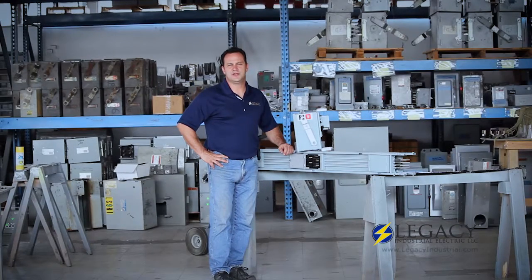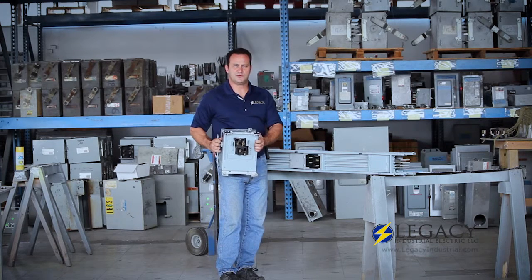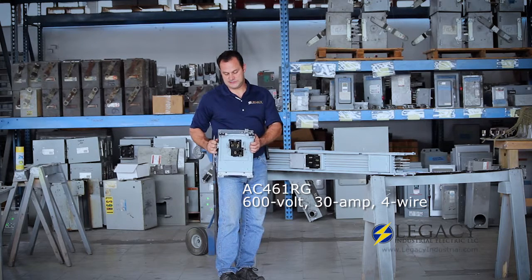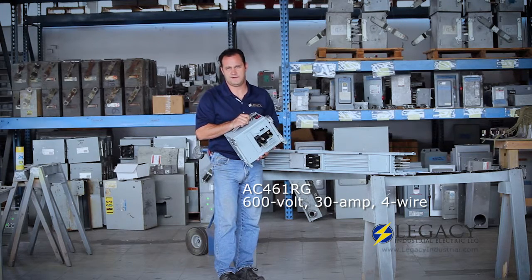Hi, I'm Bill with Legacy Industrial Electric, and today we're looking at a GE Armor Clad bus plug installation. Here we have a 30 amp, four wire, 600 volt with ground fusible bus plug, and this is a standard Legacy reconditioned bus plug. This is how they turn out after they go through our process.